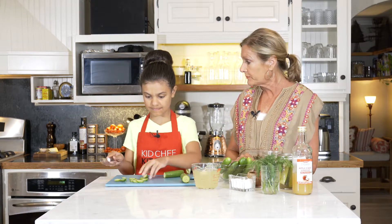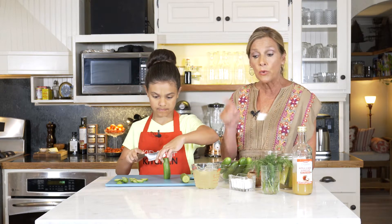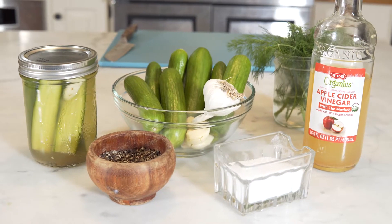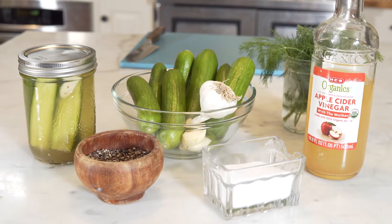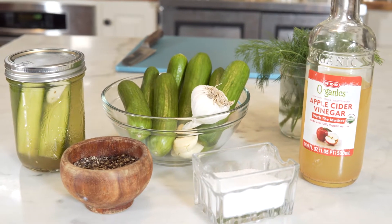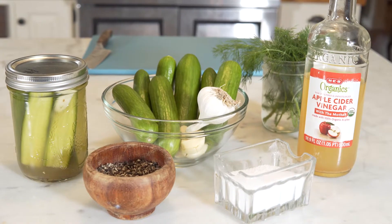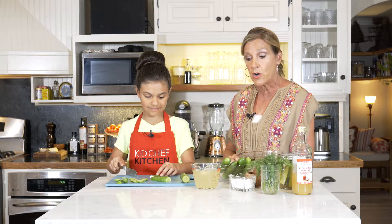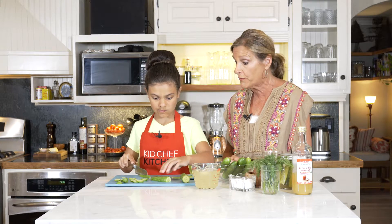What makes a pickle a pickle? Brine. And brine is nothing more than salty water. So we have salty water with vinegar, some very coarsely ground pepper or peppercorns, some kosher salt, and we have some garlic and we have some dill. You can use fresh dill, which I got at the farmer's market, or you can use dill seed, whichever you like.